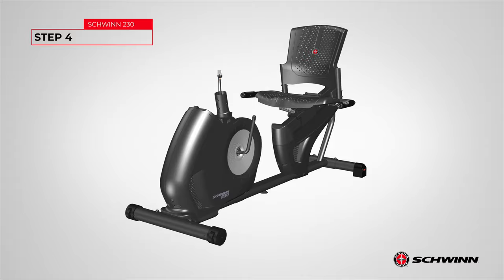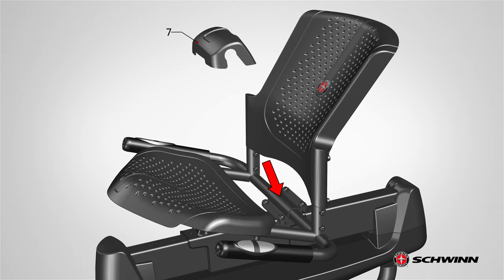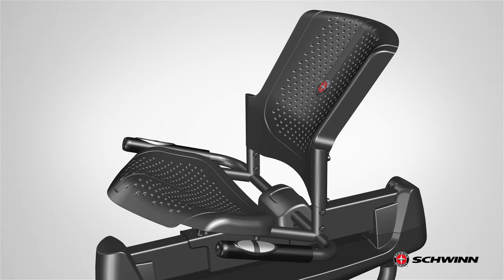Step 4: Attaching the cover to the frame assembly. Begin step 4 by locating the cover, part 7, and placing it over the center bottom exposed area of the seat frame assembly, right underneath the seat back. Slowly lower the cover into place, covering the hardware. Step 4 is now complete.